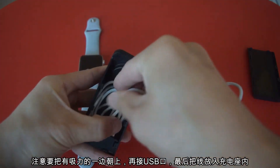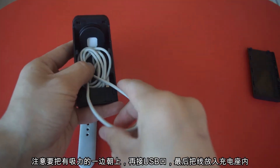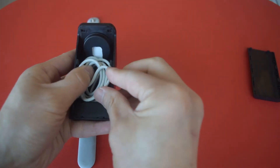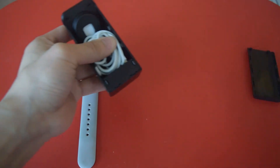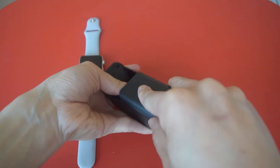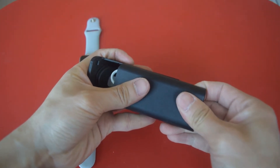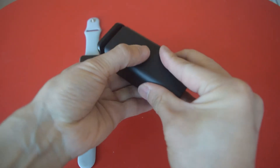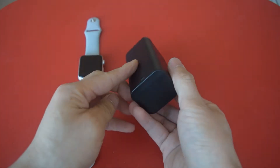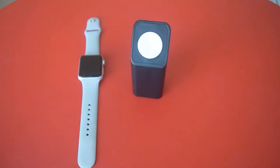It looks pretty hassle, but you only have to do it once. So once you get all the cable tucked in and close the back end, then you're good to go. Now it's fully closed. It looks really good — once you got all the cable tucked in, really neat.